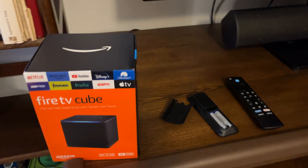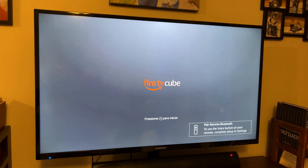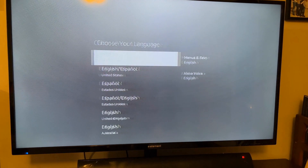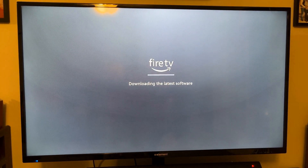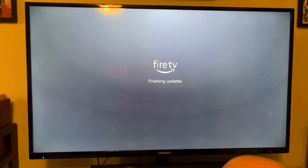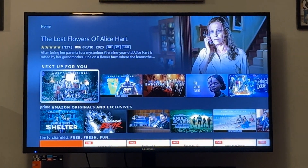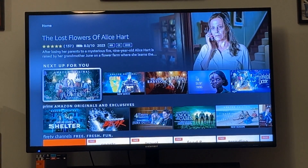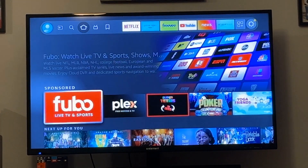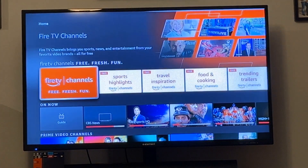It's a quick install — plug and play. As soon as you do that, your options pop up, you set up your TV, and it happens super fast. Once it finishes the updates, it takes you right into the app — the same familiar place you're used to when using your regular Amazon Fire Stick.